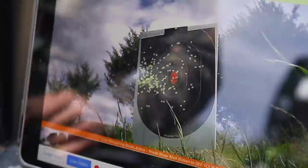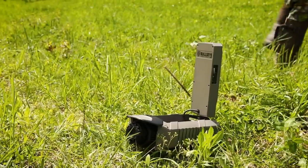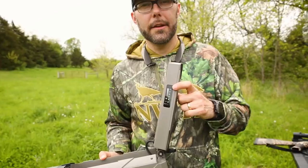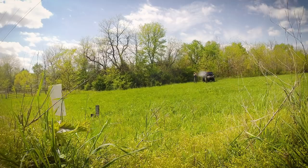This episode of DOD TV is brought to you by the Bullseye Camera System by SME. See your point of impact on your target from up to a mile away with this easy-to-use wireless target camera.